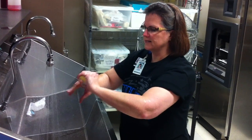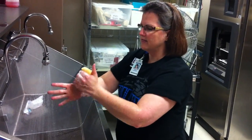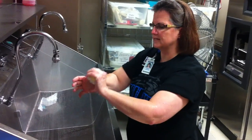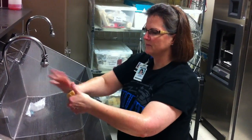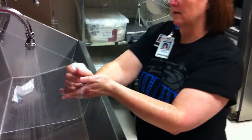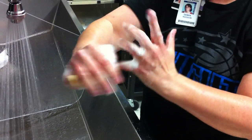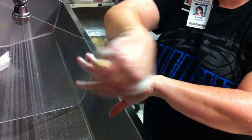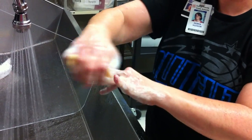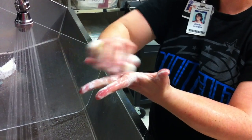Index finger — scrub each surface, counting to 30 strokes per side.